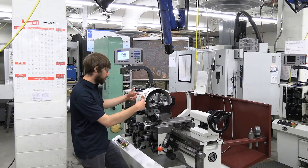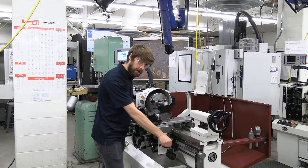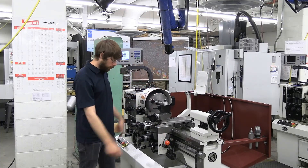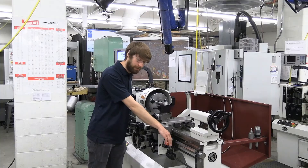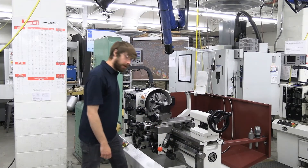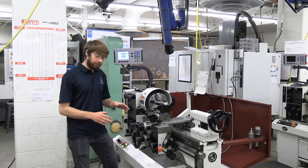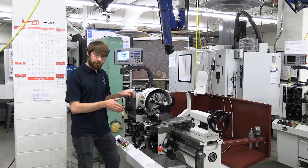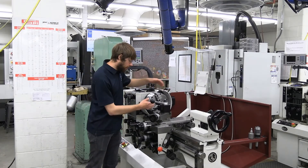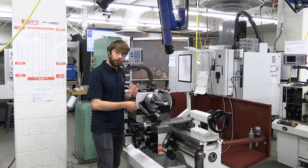If you want the spindle turning away from you — for example if you have a left-hand drill bit — just push the knob out and then up. We can see the spindle is now turning away from us. To turn it off, move it to the neutral position and stomp on the brake to bring it to a complete stop. Remember, if you ever want to measure or interact with your workpiece, always hit the e-stop and open the cover. Now you're safe to work with the part, measure with your calipers or mics, or inspect the part.